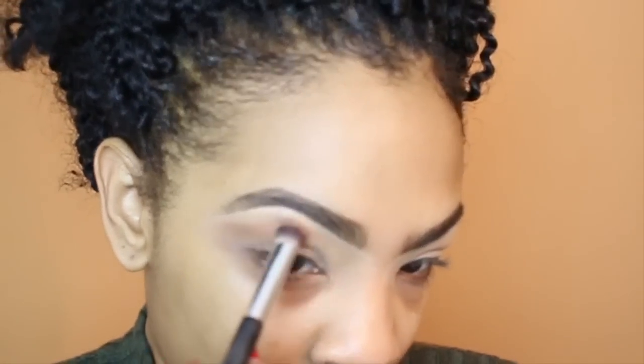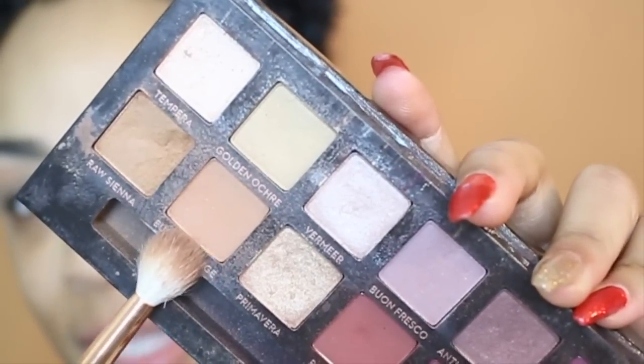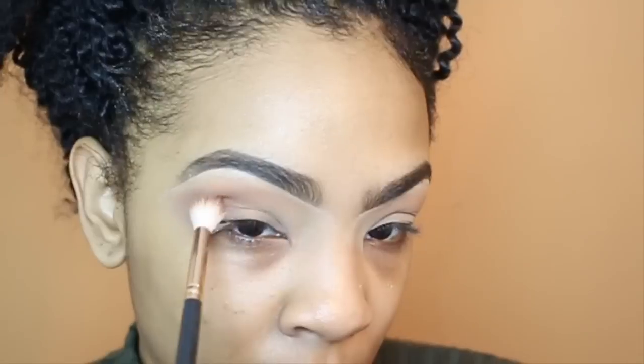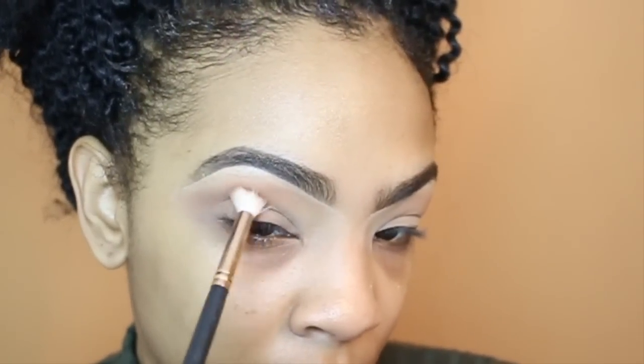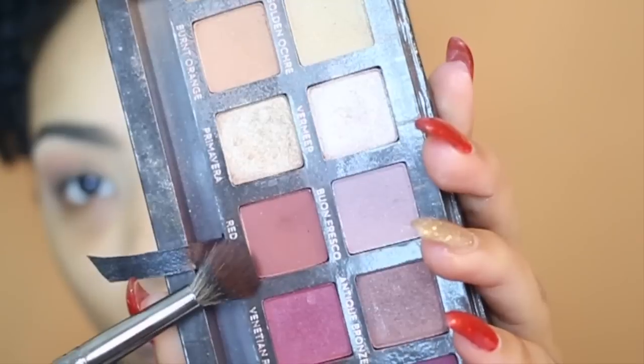The next shade I'm going to take is out of the same palette — it's Burnt Orange. These two colors are very similar, but one is a little more orange and a little darker than the other, though they really do look similar. I'm just going to blend this right underneath the transition shade until I get it to the intensity I want. The next eyeshadow I'm going to take is Red Orche, and I'm going to blend this slightly below the last shade, buffing and building the color up.